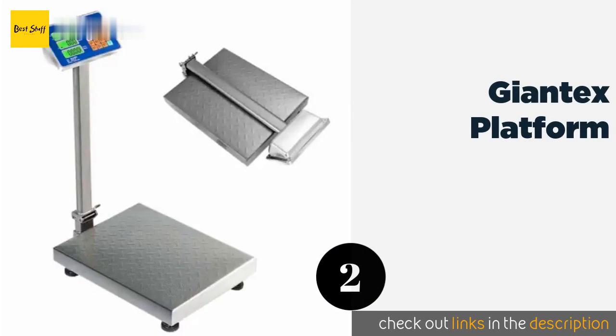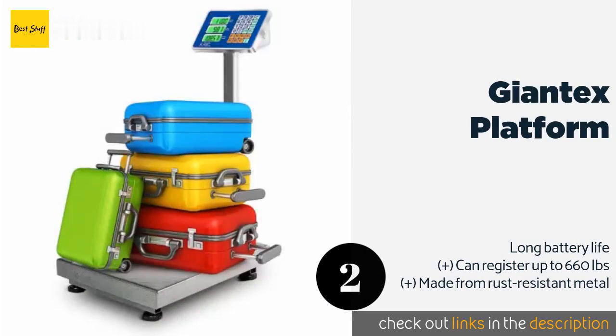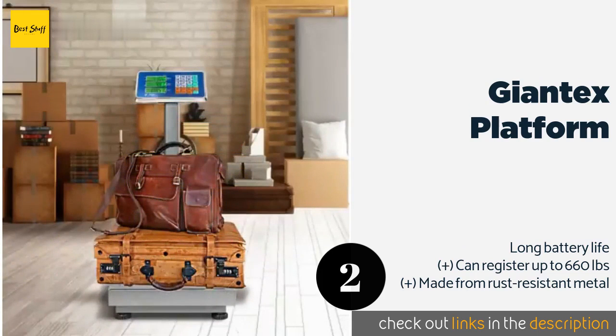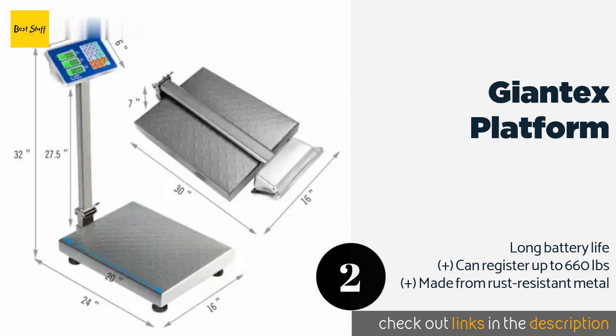The second product is the Giant X Platform. For those larger packages, you'll appreciate the convenience and capacity of a floor standing model like the Giant X Platform. Its adjustable skid-proof feet keep it stable under heavier weights, and a folding design makes it convenient to carry around.